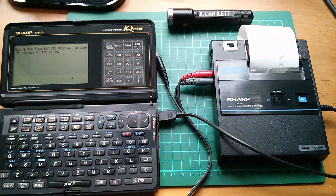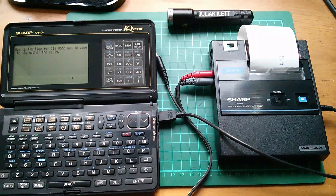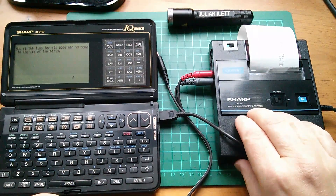Good afternoon all. A bit of an update to the retro computing setup with the Sharp Organizer and the printer and cassette interface.